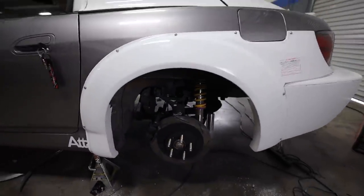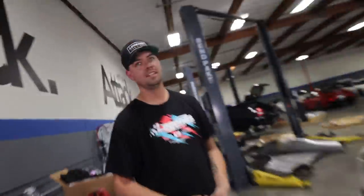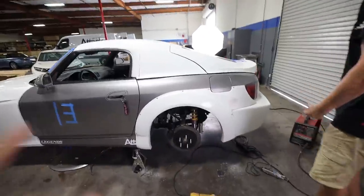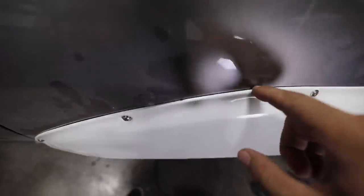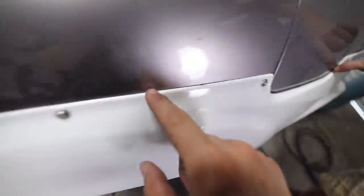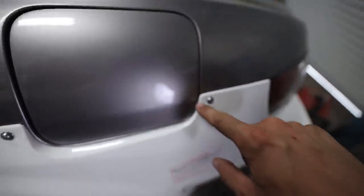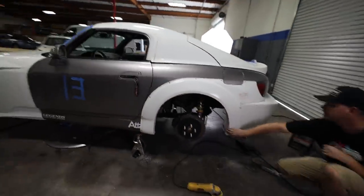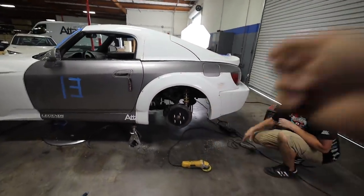Oh my god, I am beyond hype. Dude, how good do these rear fenders look? They look amazing. How is this even real life right now? One of the reasons I am so stoked is look at the fitment — it's literally right around the gas cap. Absolutely perfect everywhere. Even along the rear bumper, there's hardly a gap there at all. Oh my gosh, one side down, one more to go.